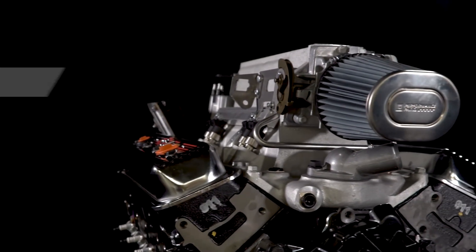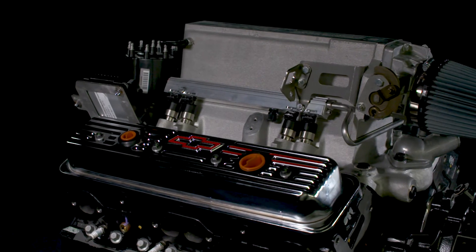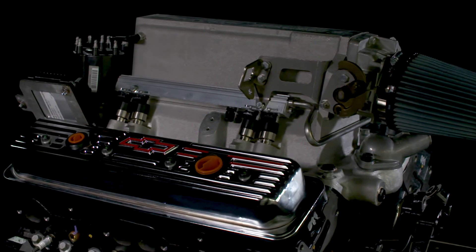The engine's unique intake manifold and plenum is 9.75 inches tall, offering plenty of clearance to fit under the hood of most vehicles without modifications.